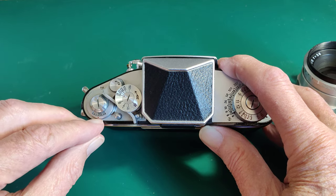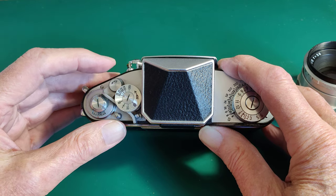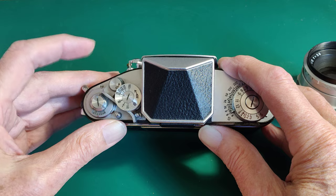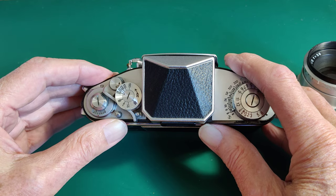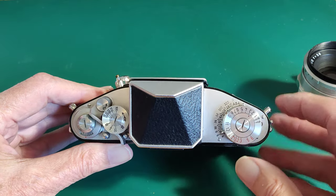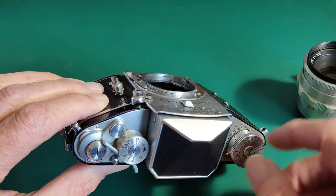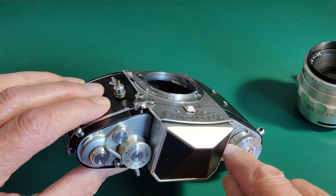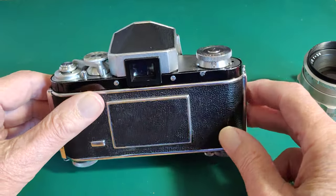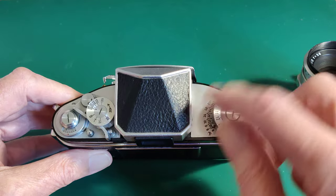We've got the film frame counter down in this little cutout here. To change that, there's this beautiful little wheel with a little arrow on it — you just rotate it and that moves your frame numbers around. Over on the right-hand side there's an amazing device. At the bottom there's simply an ASA reminder scale. For colour film you've got a little red C and an arrowhead pointing to the ASA; for black and white you've got a black-and-white marker with an arrowhead — just rotate them around to whatever speed you're using.